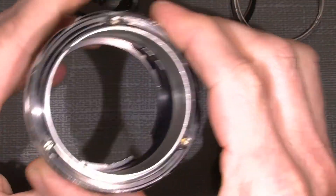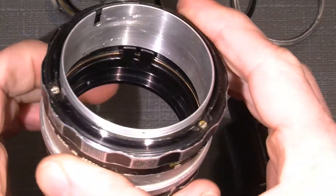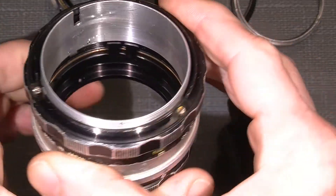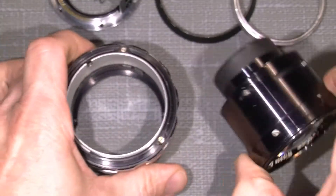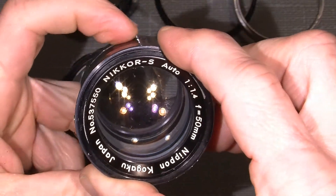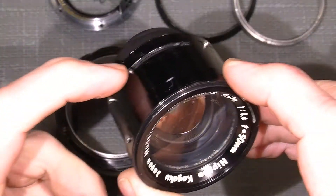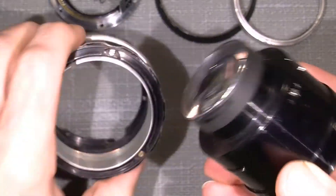So here we have the aperture pin that actually moved the pin here. As you can see, there's some trace of oil.